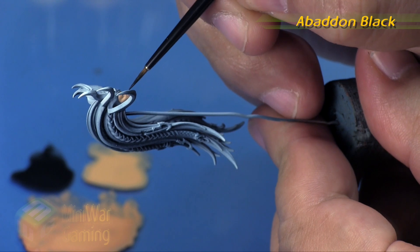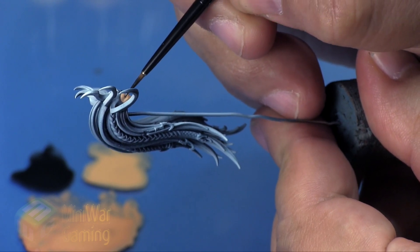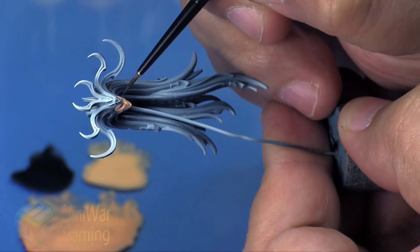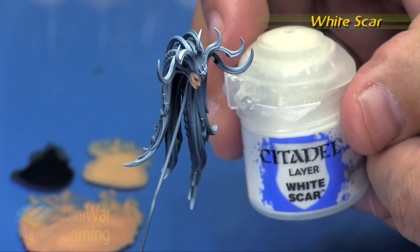We're jumping to some Abaddon Black with a little bit of thinner and we're just going to carefully lay out the eyeballs themselves. I'm using a fine detail brush from Citadel to lay this color in. As mentioned, you really want to have very subtle highlights when dealing with female faces.